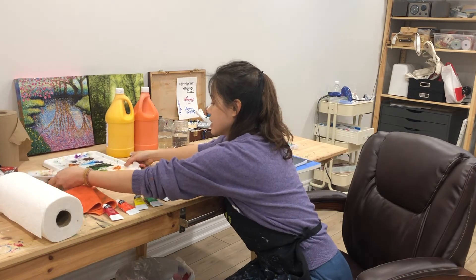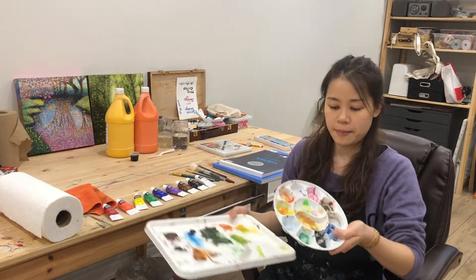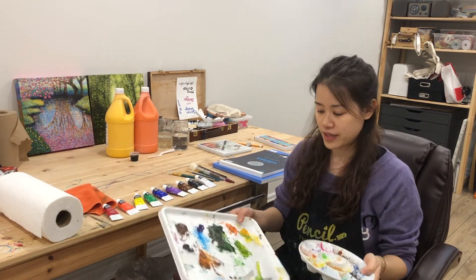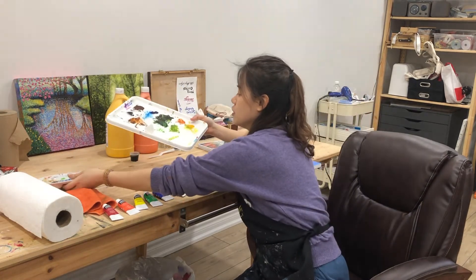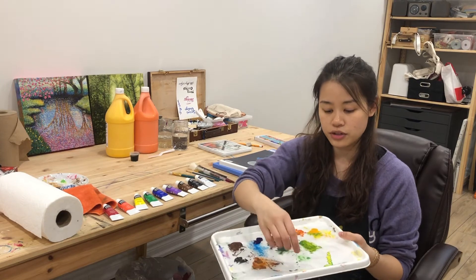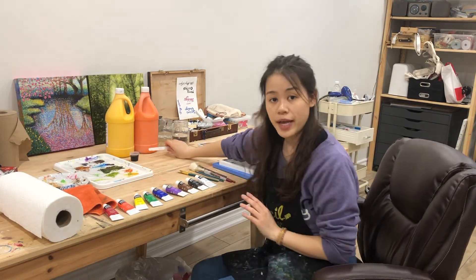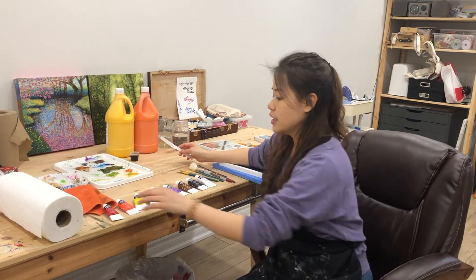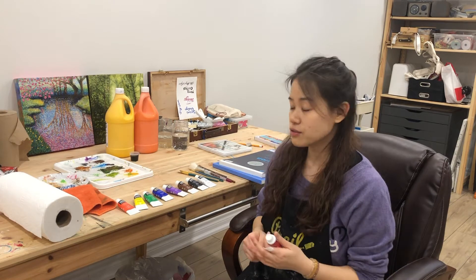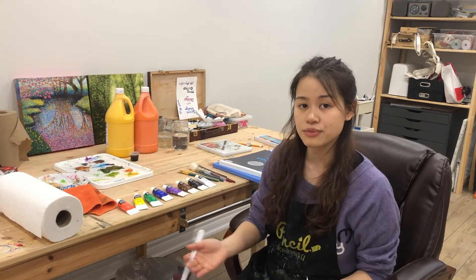For the palette, you can use paper plates, or ones with wells — this one is made of ceramic, so plastic or ceramic is fine. You can even use a piece of cardboard with wax paper on top. When you squeeze paint for the students, make sure you don't squeeze a lot. We recommend parents squeeze the paint prior to class.